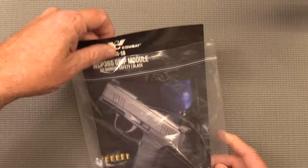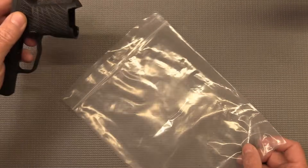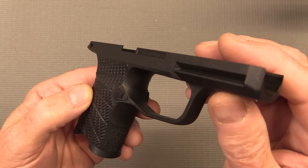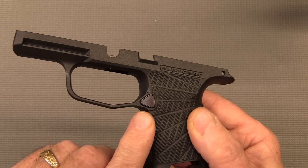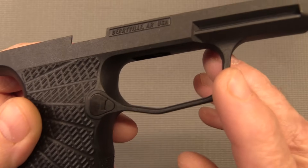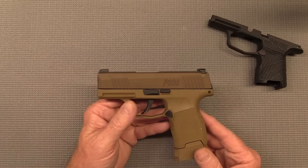This is the Wilson Combat grip module for the SIG P365, and it does come with instructions. It's not much to it, but it's very well made and it looks really good. It comes with the magazine release, but you have to install it yourself. If you look at your original pistol you'll see how it goes together — there are only three pieces and a spring inside, so it's easy to put together, but you might want to watch a YouTube video.